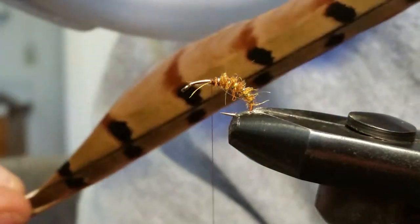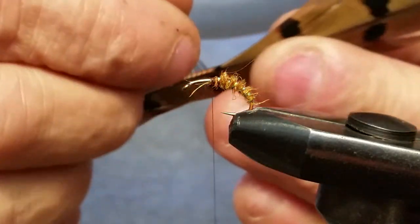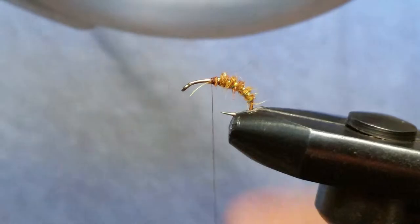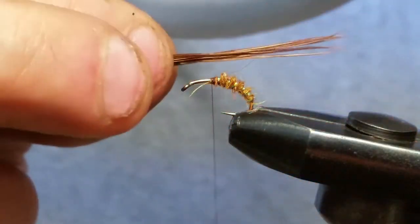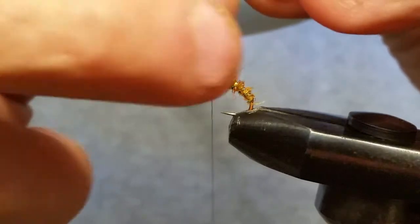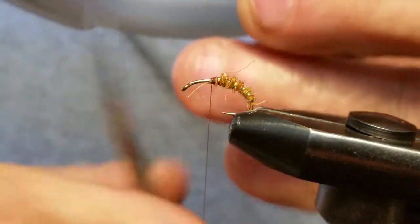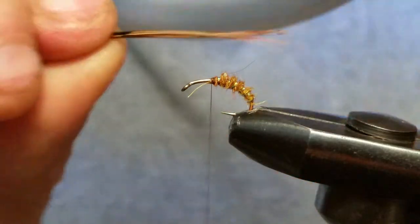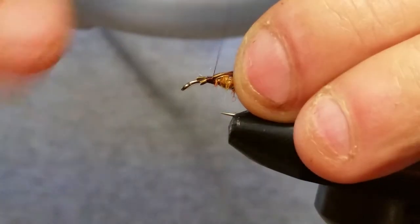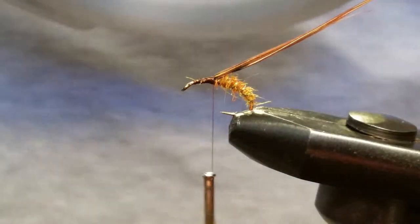Next thing you're going to do is get a pheasant tail feather — you can get some of these on our site too. I got these from a guy here in Lovell, Wayne, who brought me a bunch of them. We're using pheasant tail shot in Wyoming and raised here. I'm just going to cut off the bottom because there's a lot of black down there and I want to get up where the reddish color is — this fly looks better that way. Just a preference of mine. Tie it in tight.